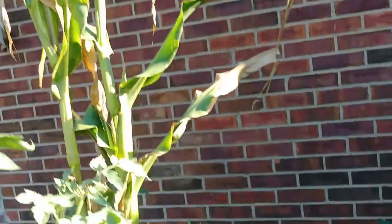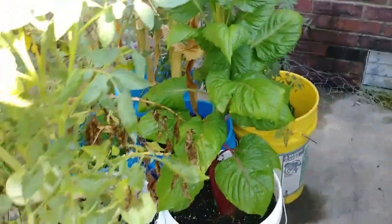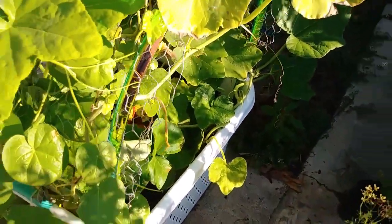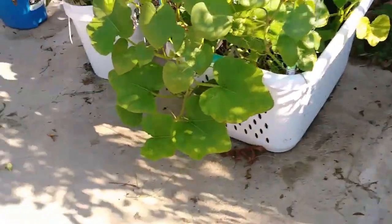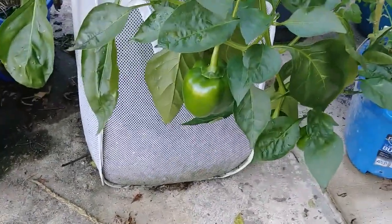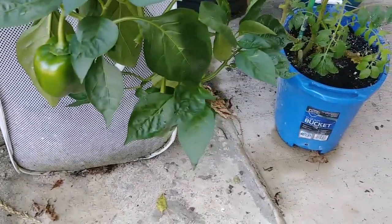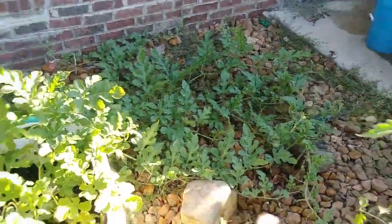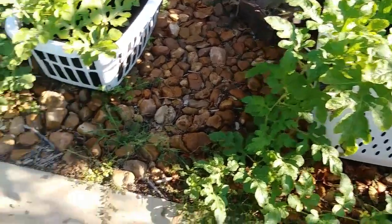So this one's a simple one. The laundry basket hula hoop squash is producing butternut — there's one in there now. And then of course my cheap dollar store hamper is growing tons of bell peppers, tons of them. That watermelon has gone crazy on that side with vine — there are a few watermelons there.